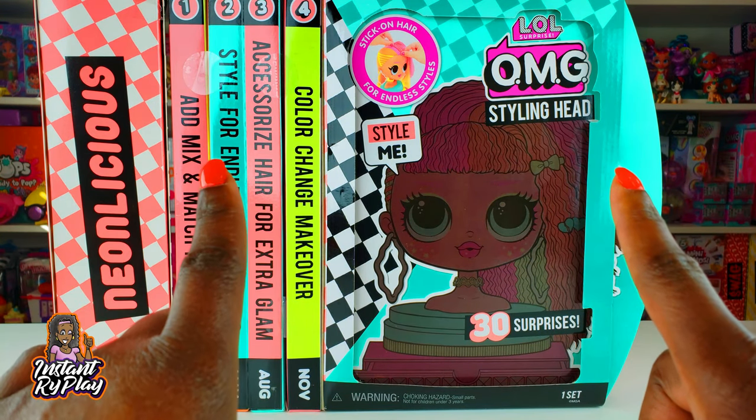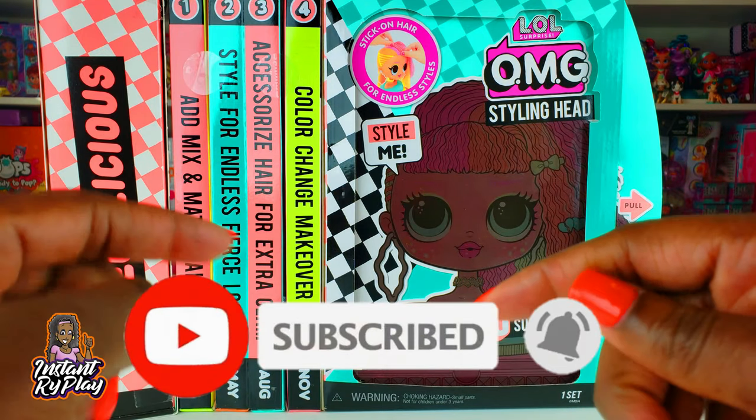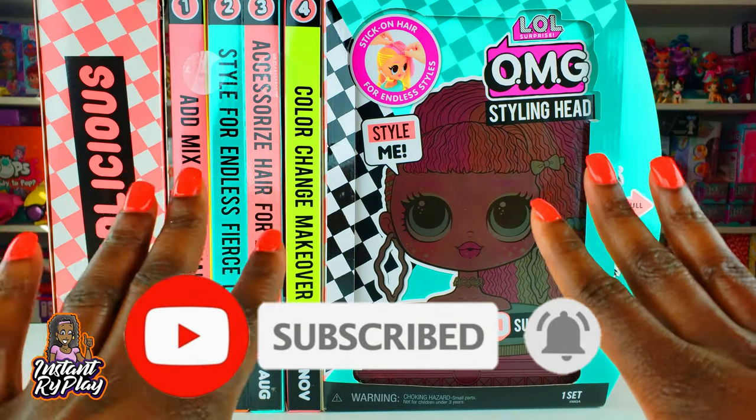Hi Riot Play Pals, thank you so much for clicking on this video! If you're new to our channel, click that red subscribe button and ring that notification bell so you get updates anytime we upload new videos.